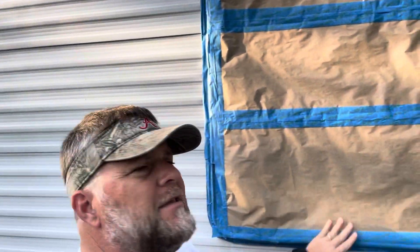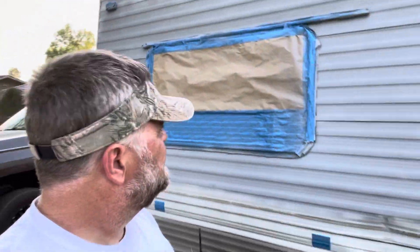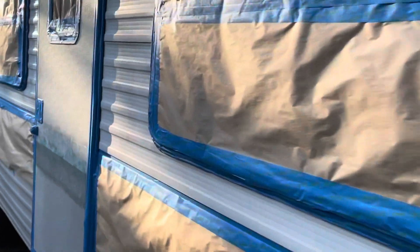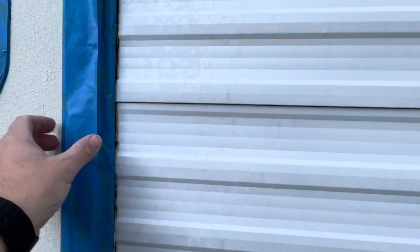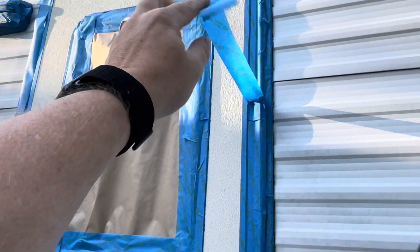Good morning, welcome to day two. Just walking around and checking some of the tape — since I had to leave it out overnight, the dew settled on it so some of the tape might need to be patched up a little bit this morning. But all in all it's not as bad as I thought it could be. There are just little pieces that came loose and aren't sealed, so I'll go back and touch them up.